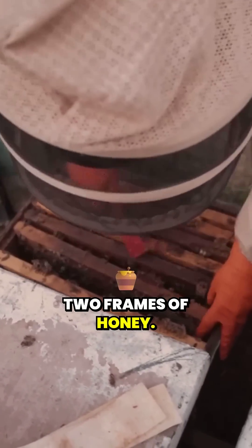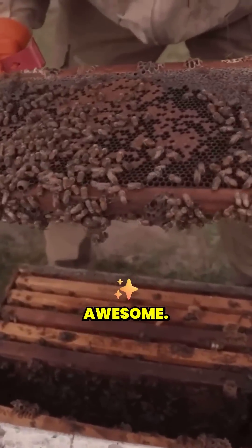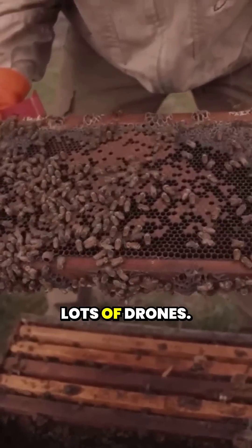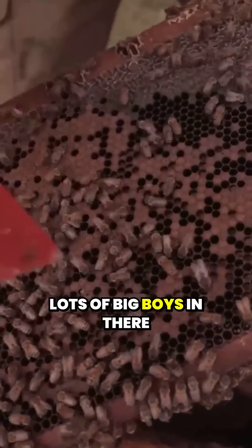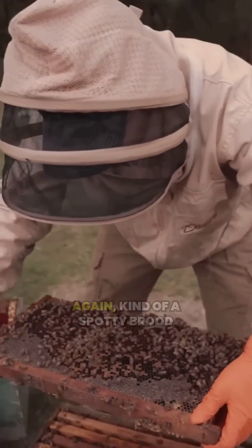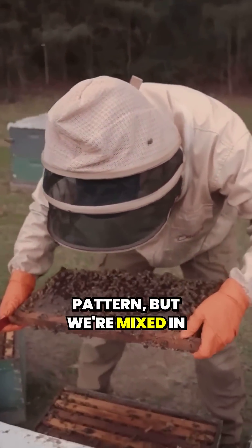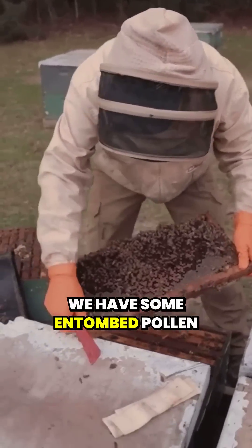Two frames of honey. We've got some more brood — that's awesome. Lots of drones, lots of big boys in there, ready to make some splits. Kind of a spotty brood pattern, but mixed in with pollen. We have some entombed pollen here.